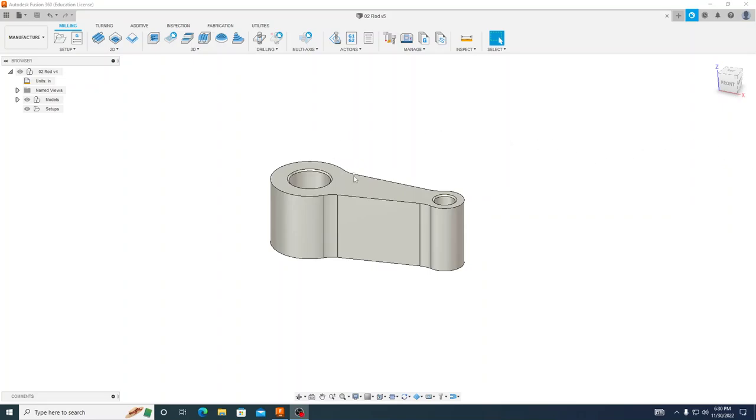Hello everybody. This is our second part where we're going to be machining out our connecting rod. When we are done modeling it, we want to make sure that we are in our manufacturing workspace. What I am going to do to machine this out is we'll start off by taking our end mill and we'll be facing it. After that, we'll do a 3D adaptive to rough this out, then come back with a contour to get nice and tight. We'll spot drill these two holes, drill that hole, drill this hole, and finally do a chamfer on these holes.